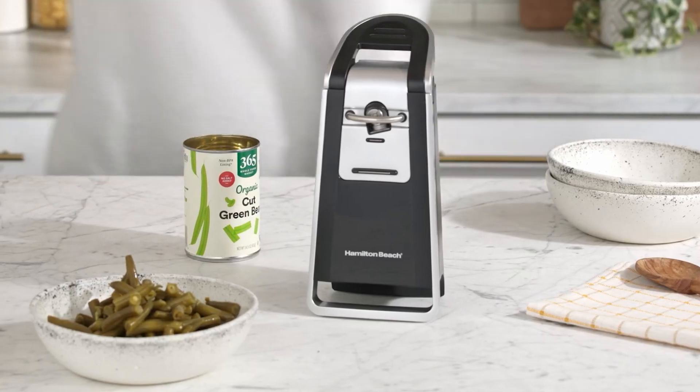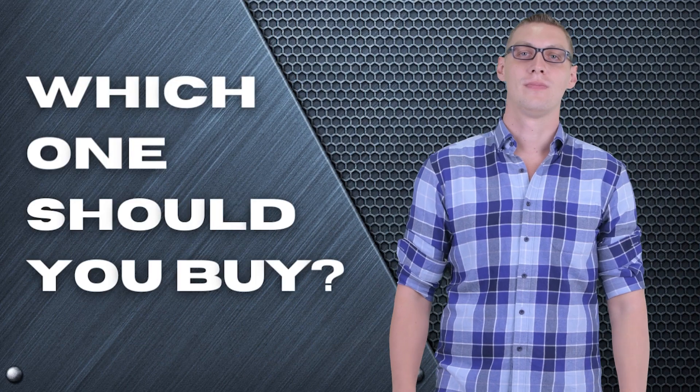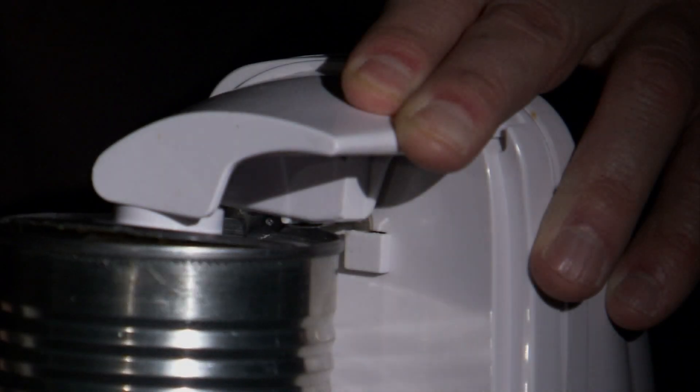The Bella, the Hamilton Beach, or Amazon Basics? Perhaps the Cuisinart or the Black & Decker? Which one should you buy? In this video, we are going to look at the top electric can openers available on the market today and tell you which one is best for you.